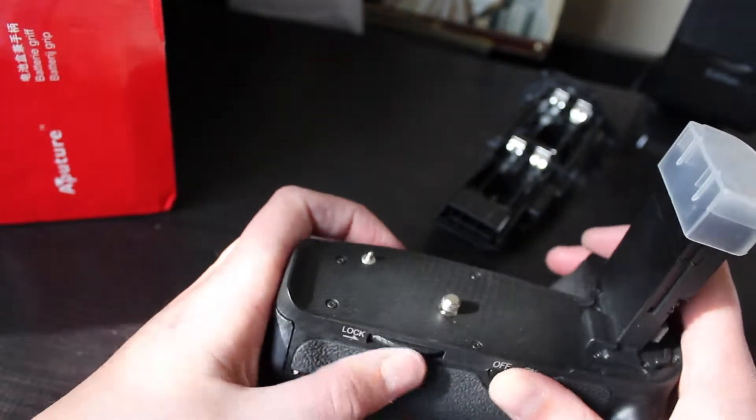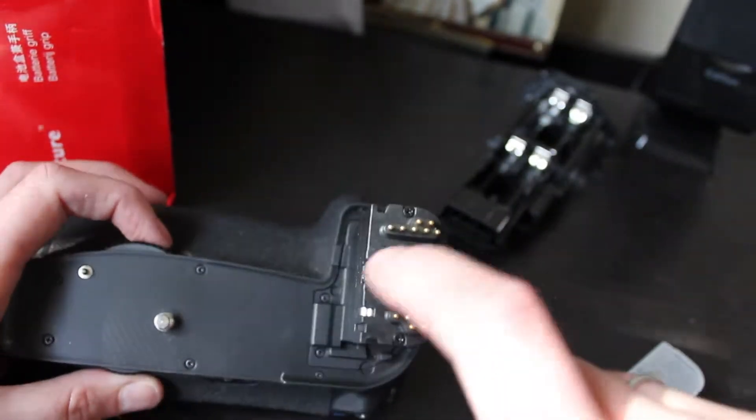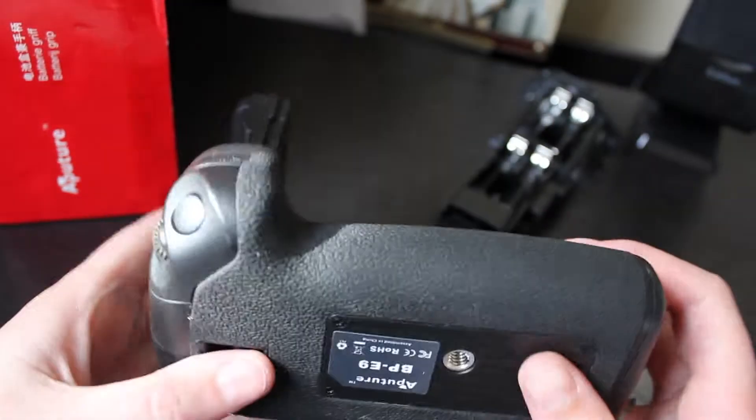Obviously you've got your on and off buttons, your lock to connect it to your camera. This is the part that goes in the battery housing of your 60D. You've got your zoom, your autofocus, your shutter button — feels pretty much like a Canon shutter button — your ISO wheel. And obviously you've got a strap for if you want to be taking photos in portrait.